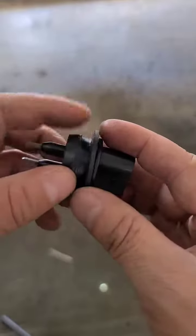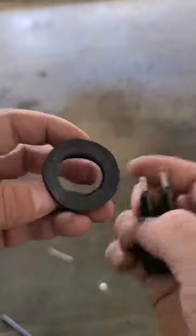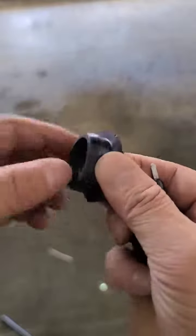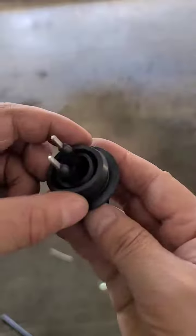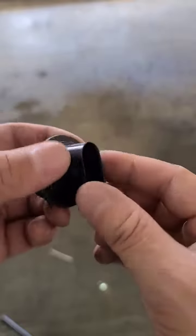Something has reacted with the rubber and swollen it up. Really it needs a new grommet — it's kind of soft and squishy. I do not have a new grommet, so what I'm going to do is see if I can seal this up with some RTV silicone, and we'll hopefully get this to set up and seal. See what happens.